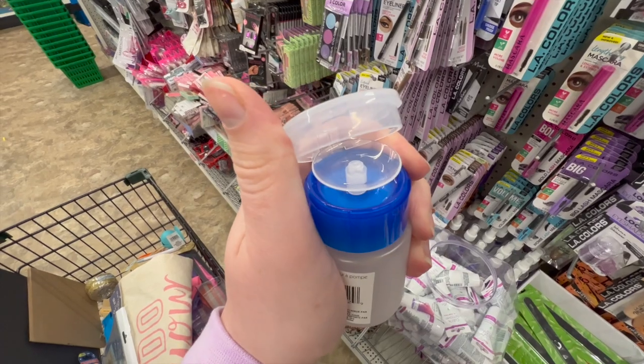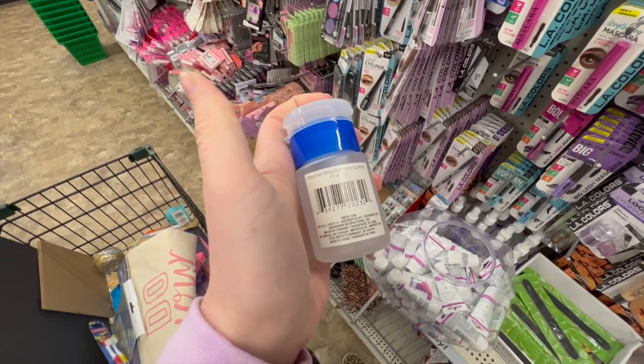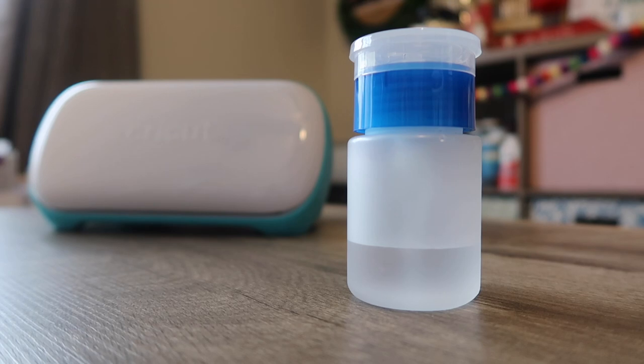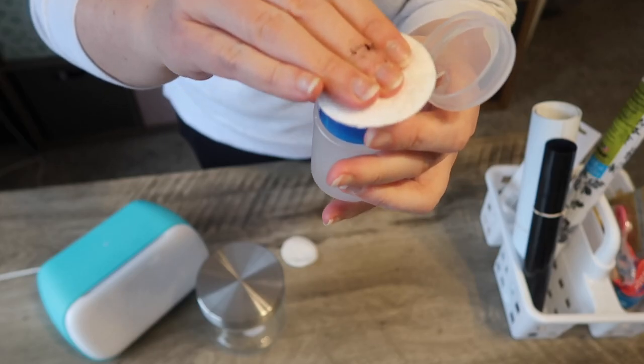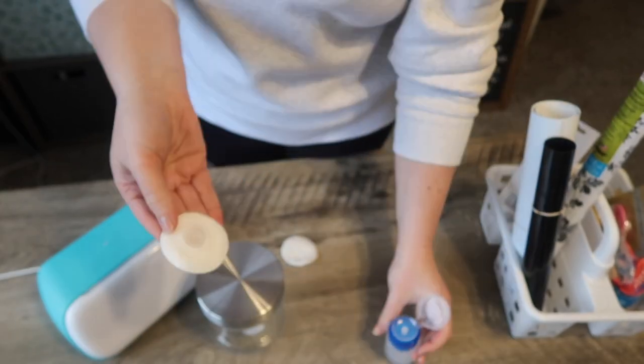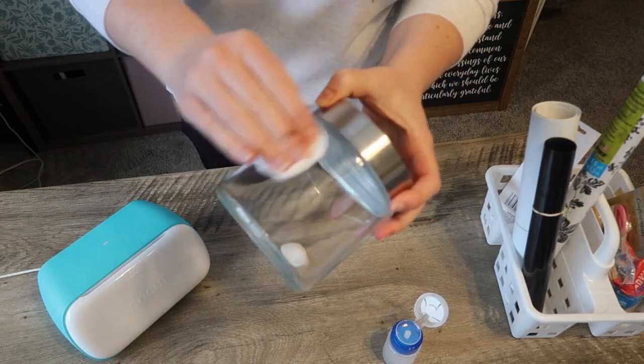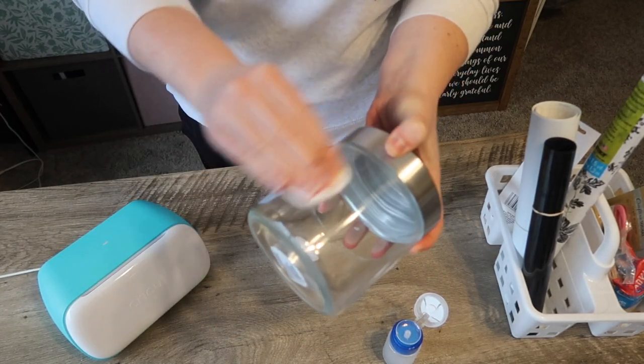Another Dollar Tree hack — grab one of these little dispensers from the makeup section, fill it with rubbing alcohol, and then all you have to do is take your cotton round and pump a little on the top. It will wet the cotton round for you and you can rub it on whatever you need — whether to clear off glass or clean a surface before applying vinyl. Easy peasy.